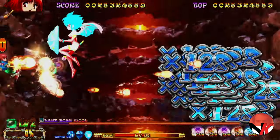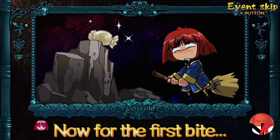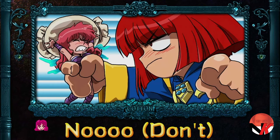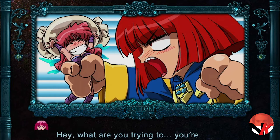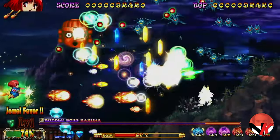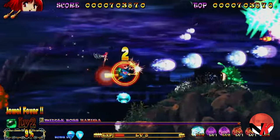So without further ado, let's check it out. Cotton Reboot, developed by Beep and published by my friends over at ININ Games, who were kind enough to send over this review copy — thank you very much — is a frantic shoot-'em-up with cutesy characters, storied progression, goofs and silly sketches, over-the-top scoring multipliers and unique gameplay elements.